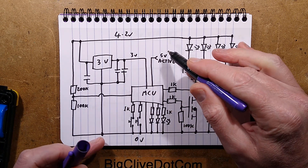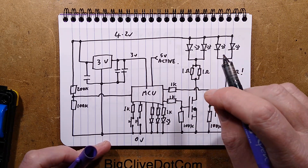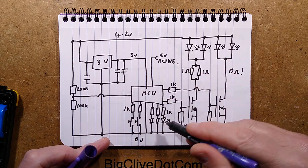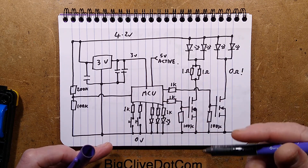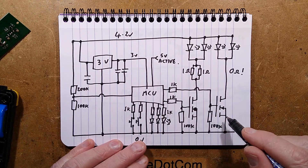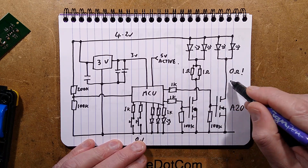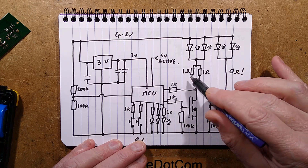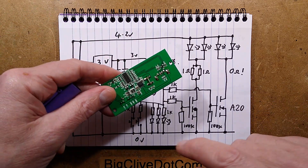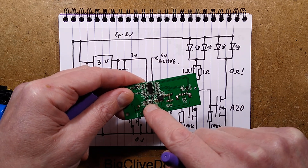The unit has one other input: the 5-volt active signal, which tells you when the power bank chip has kicked in and does its battery state display on the LEDs. It's got two A20 MOSFETs that switch the LEDs — one with 0-ohm links, no resistance at all, and one with 1-ohm links.